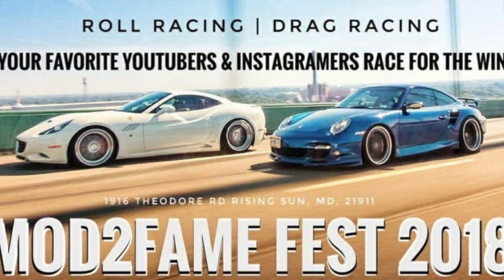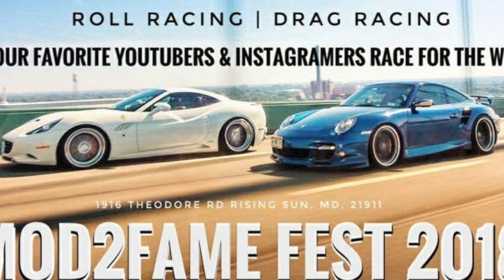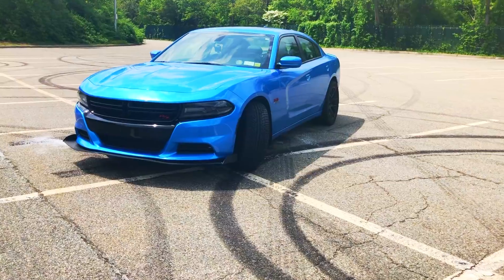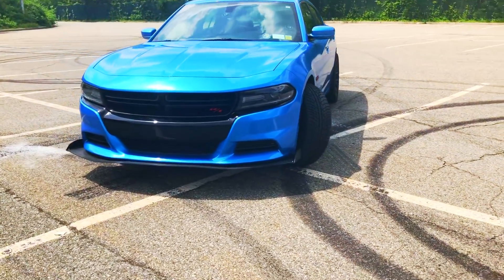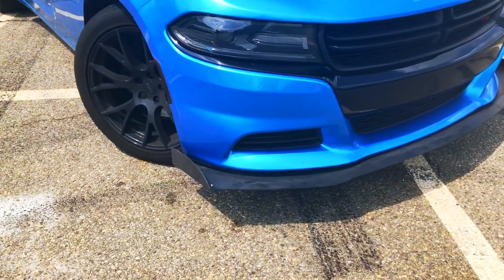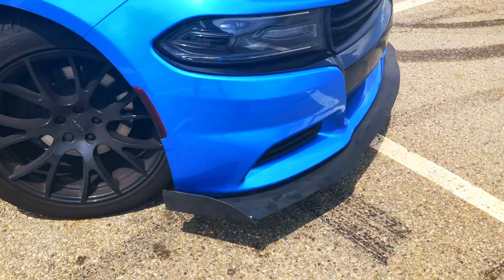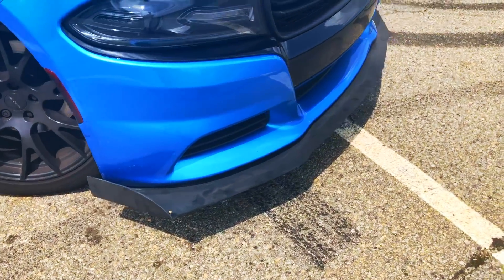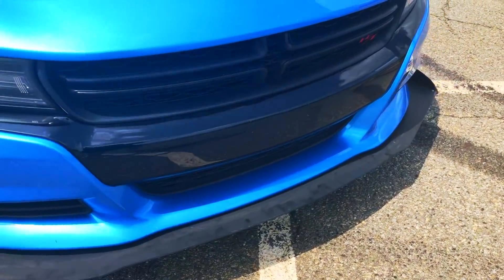I purchased my ticket to Mod to Fame Fest, and I will be racing the RT down the quarter mile strip. That's going to be fun. I said this summer that I wanted to take the car to the track, and this is a really good opportunity. I might make a complete banana head of myself — I've never done this before, I'm a complete rookie, and we don't have drag strips around me, so it's going to be interesting to see how it all plays out.